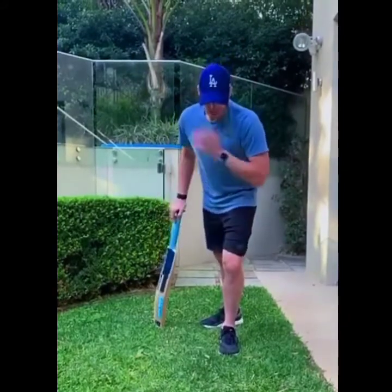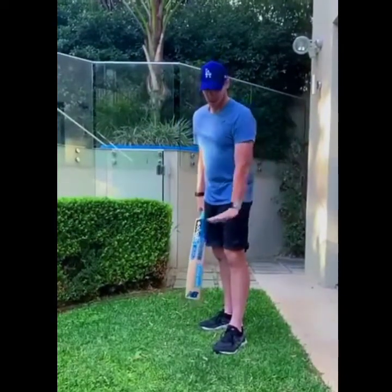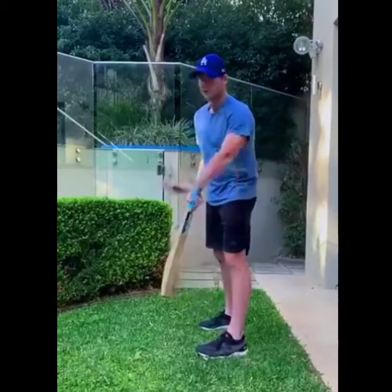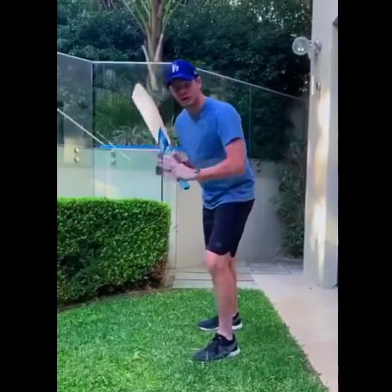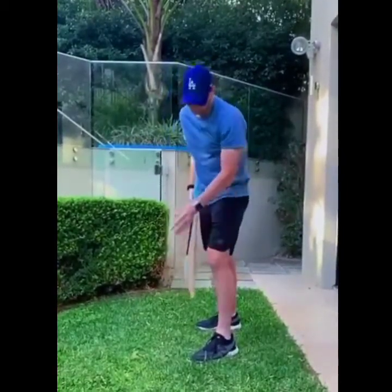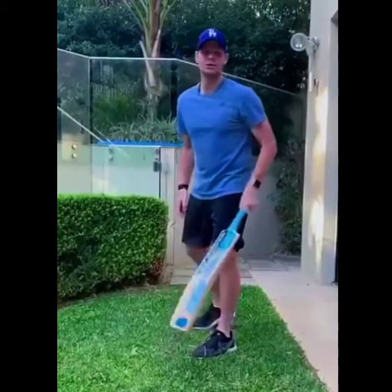Pointing your foot correctly enables you to bend over your front foot, get your head over the ball, and bring the bat through on a nice plane. A lot of kids and even professional players keep their foot pointing towards cover — when you transfer your weight bending that way, your head falls over, it's hard to bring the bat through on a straight line, you hit your knee, play around your front pad, and start nicking off.